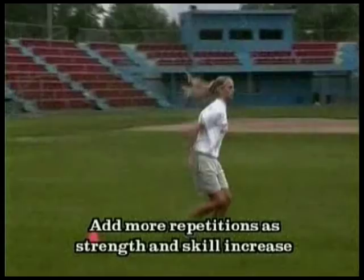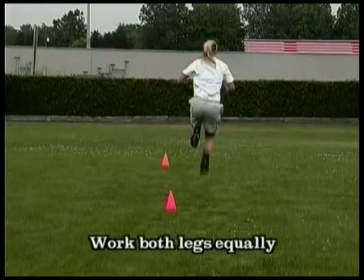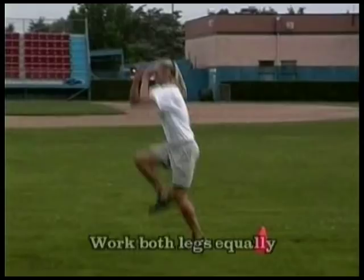Make sure you work both legs equally — the right and the left. Do one leg down and one leg back so you don't get too fatigued. Remember, we want explosiveness out of this drill; this simulates the power we need for great acceleration and speed.